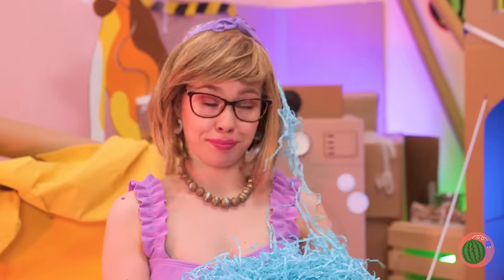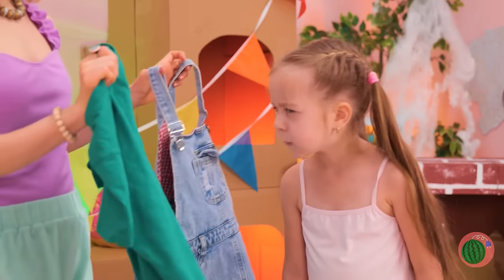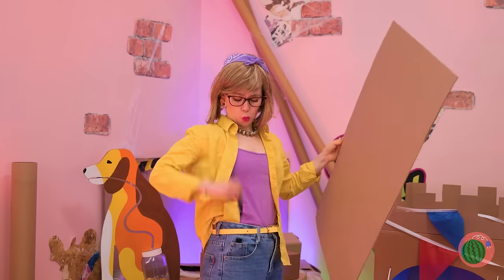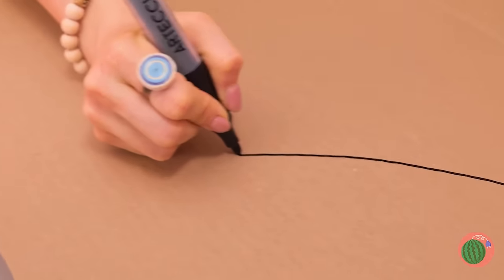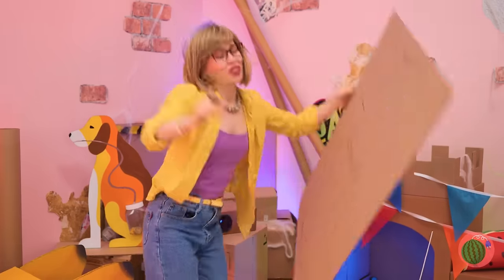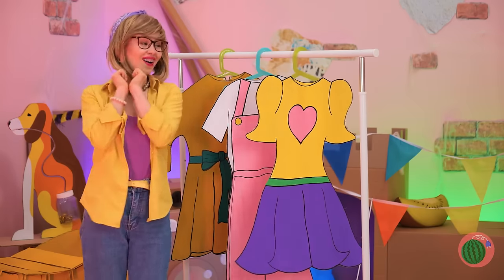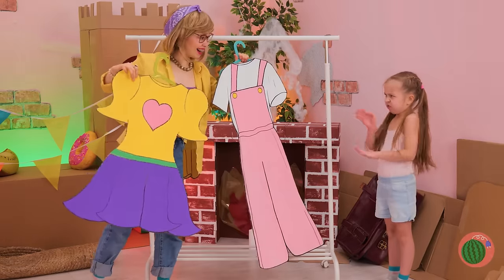Okay, now let's towel you off and pick you a new outfit. No? Well, looks like we need to make you a brand new wardrobe. It's gonna need some color. Let's see if she likes them. No.